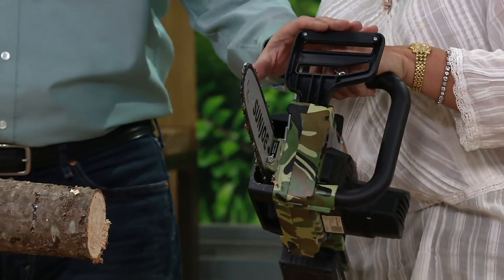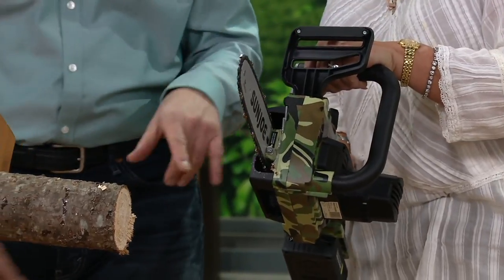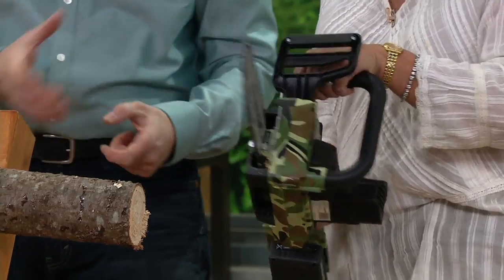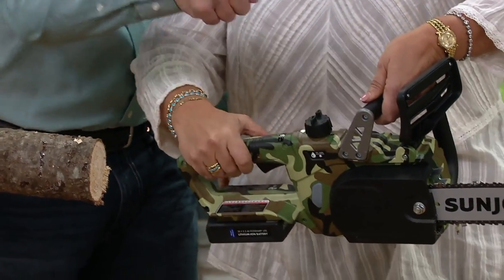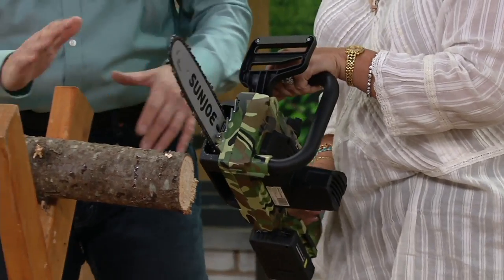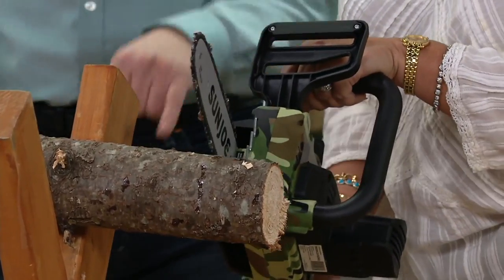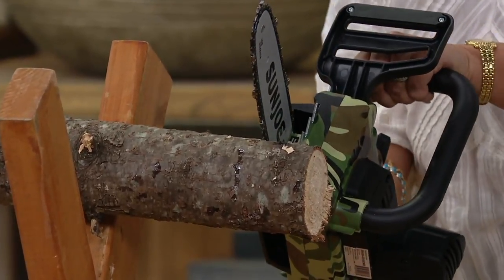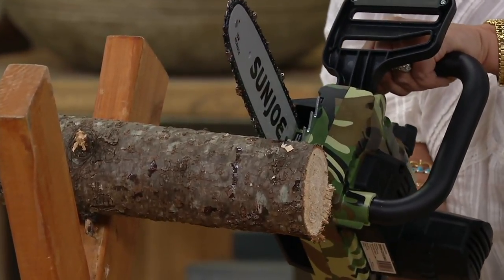On the safety features: you have a guard here to protect the hand that's closest to the blade. It's a two-switch system — you have to push a button and squeeze the handle so you can't accidentally pick it up and have it start. Push the button and squeeze it. Then all you have to do is lay the saw against the wood and let the blade do the cutting.